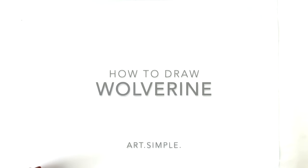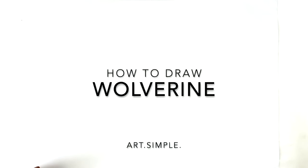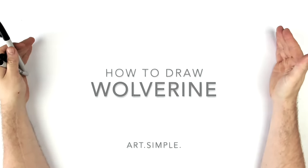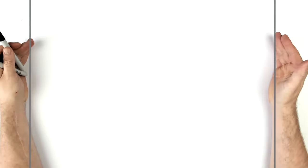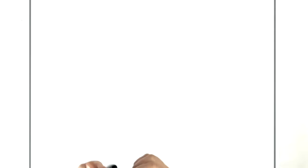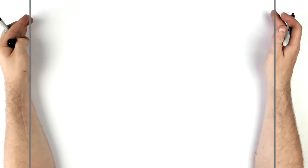Drawing, drawing, we do drawing, this is the drawing song. Wolverine is definitely one of my favorite characters in all the superhero universe — he's definitely top five for me, I think him and Batman.